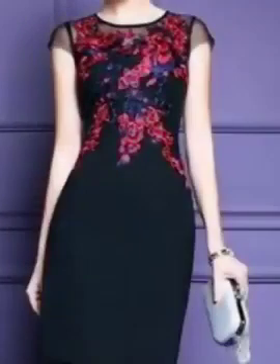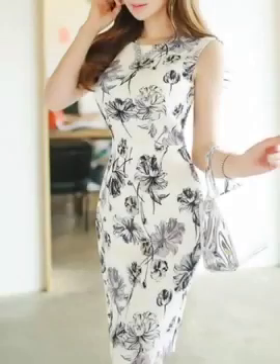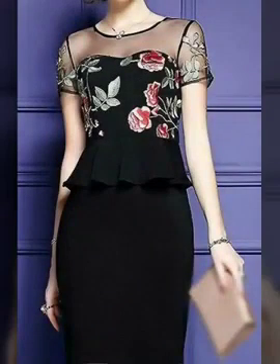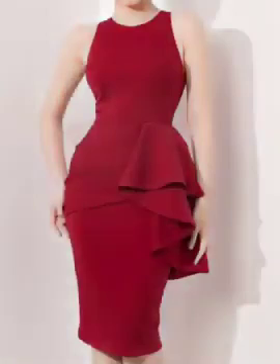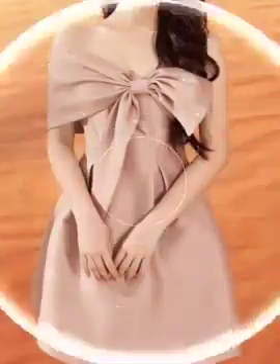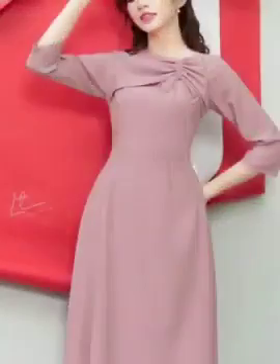Mother of the bride bodycon dresses — till the next video guys, thank you for watching. Beautiful new all best bodycon dressy designs ideas, shift and sheath dressy design ideas, evening party dress designs, back designs, front designs, and latest unique new all collections.